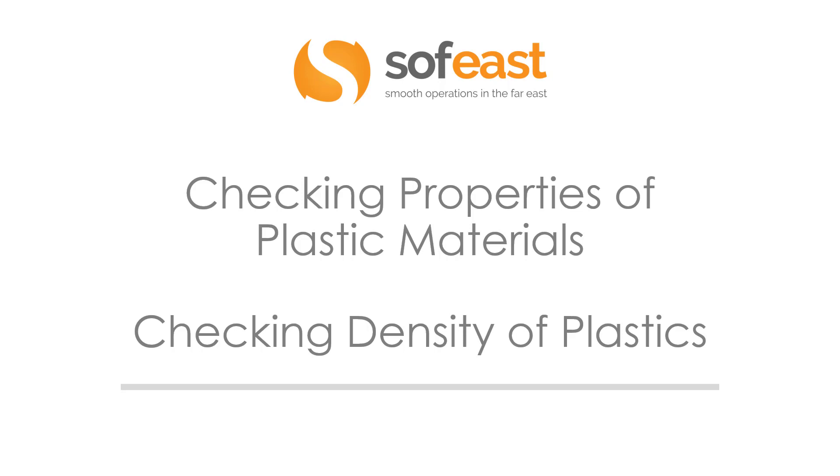Hello and welcome to this video. My name is Paul Adams from SoftEast, and today we're going to be checking properties of plastic materials, focusing on checking the density of plastics.